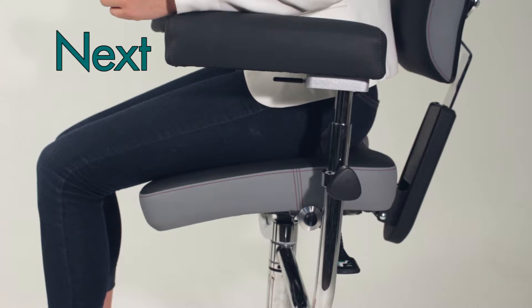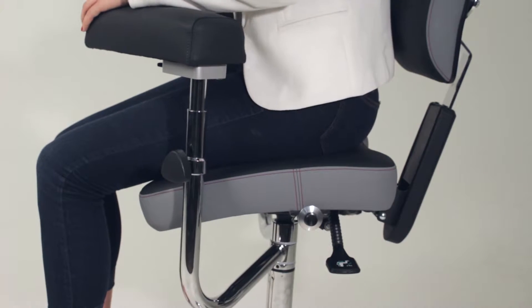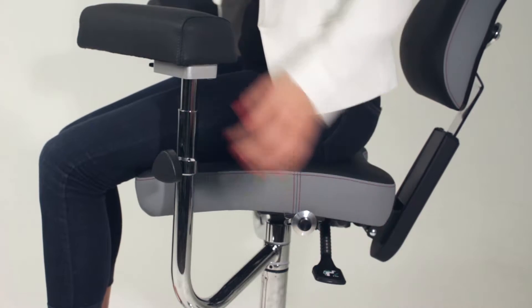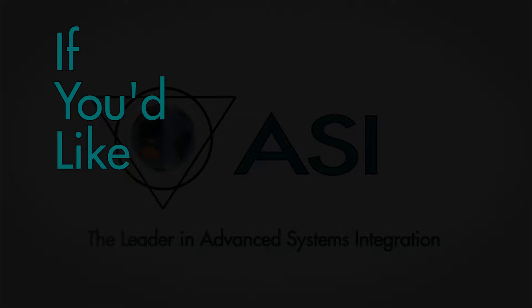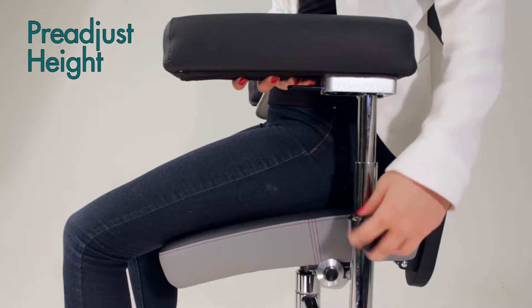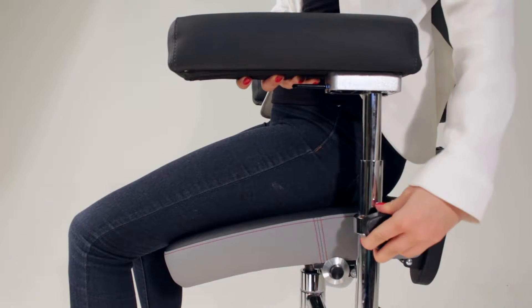Next, set the seat to a starting horizontal position. Lift the lever on the left side of the chair and tilt the seat cushion all the way backwards. If you like, you can also pre-adjust the height of the arms to approximately where you would like them by loosening the knob located on each arm.